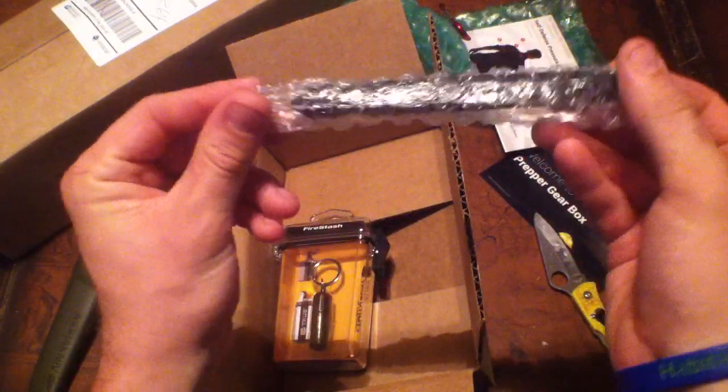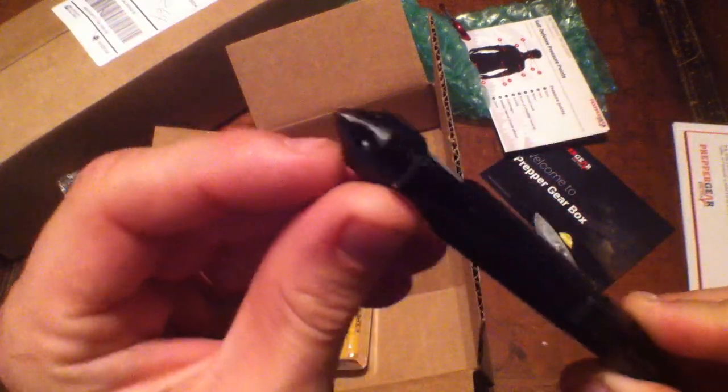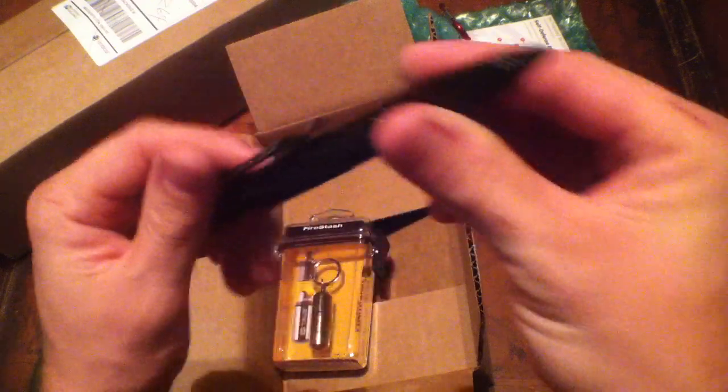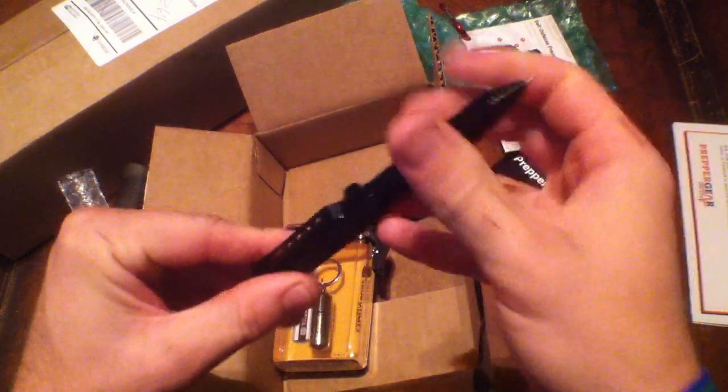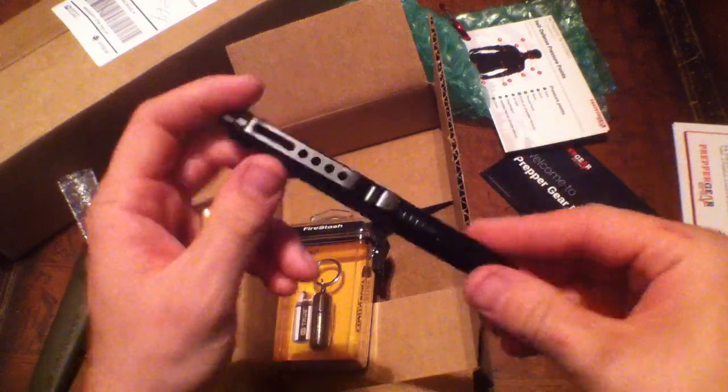Next up, let's check out this tactical pin. There's a glass breaker on the end of it that screws out — very nice, a very nice piece of equipment.